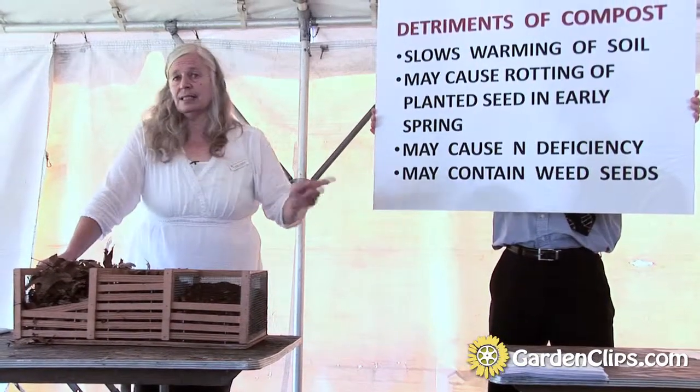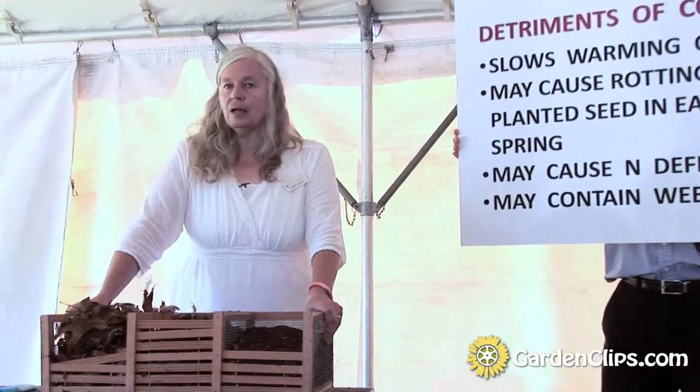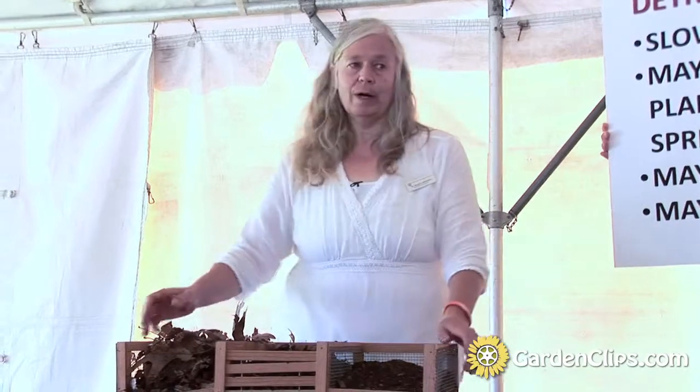Compost may also contain weed seeds. Even if you keep weeds out of your compost pile, I found that weeds grow on our compost pile, coming in from the outside even when the compost is done. So you just have to be aware of that.